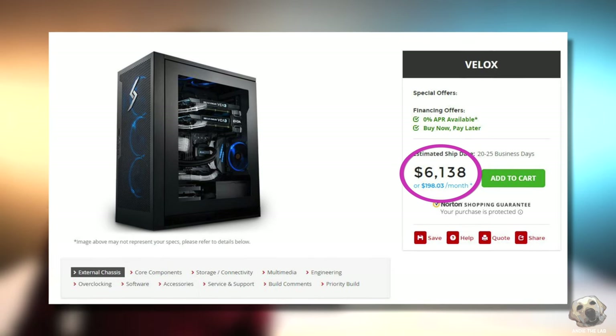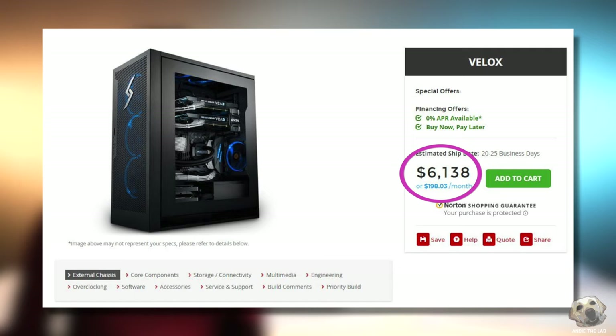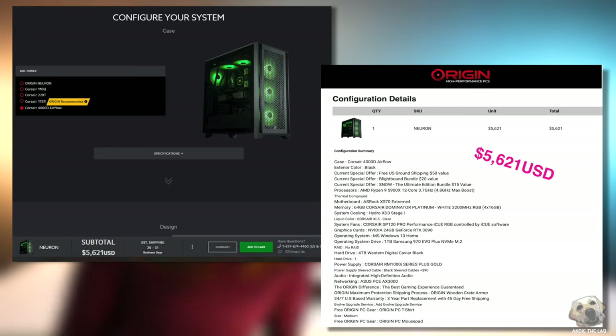Let's look at Digital Storm — they don't build in an O11 Dynamic case, but building with similar parts in a mid-tower would cost about $6,138. And the craziest was Origin and iBuyPower: neither offered liquid cooling on the GPU. iBuyPower was close in price at about $5,000, and Origin came in ridiculously high at $5,621 — and again, no water-cooled GPU.